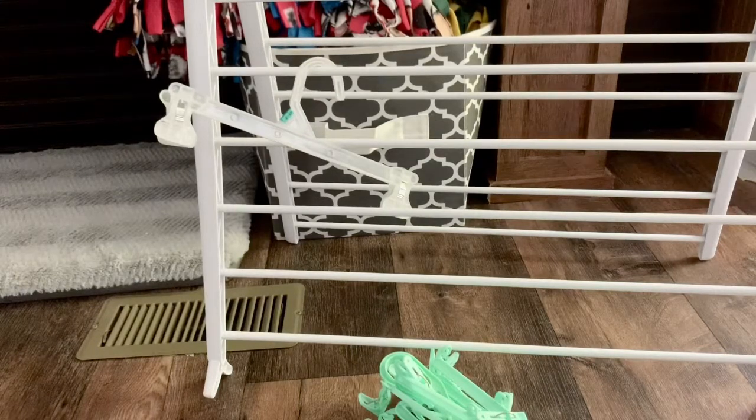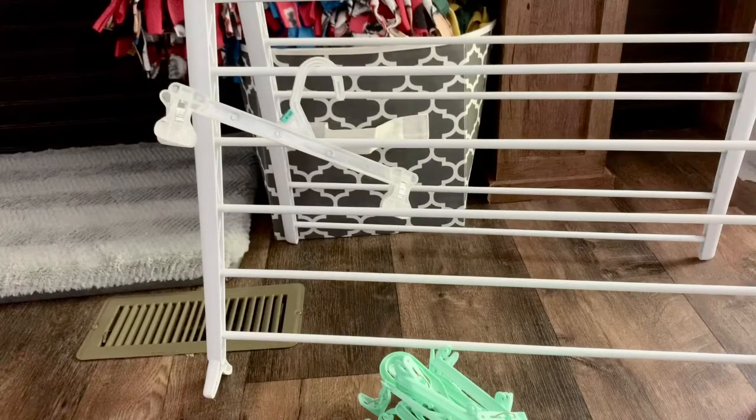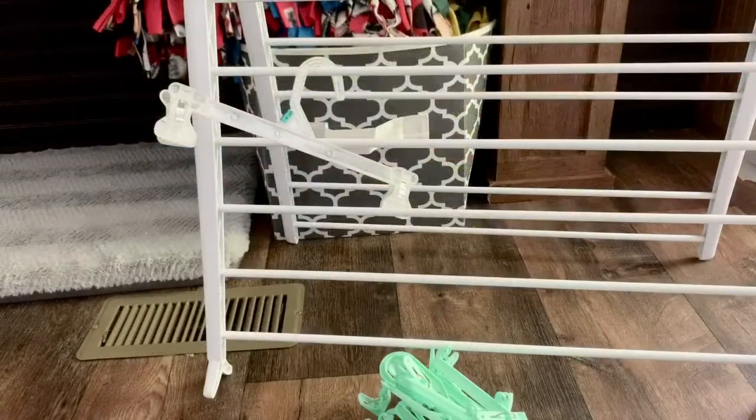My personal favorite way to dry my pads is to lay them on my bed with a fan facing them. Sometimes I'll lay my drying rack out flat on top of the bed and put my pads over the rungs so they can get air underneath them and dry better. Another option is to take the cover off your ironing board and lay your pads on top — the holes or slats allow air to get on all sides. Just be aware that if your ironing board is metal, putting wet pads on it might cause rust.